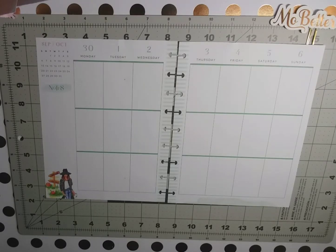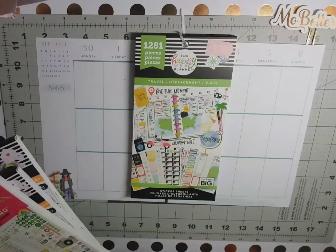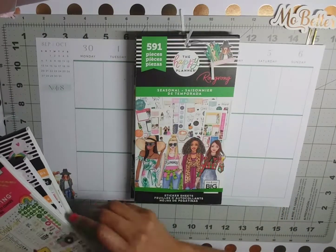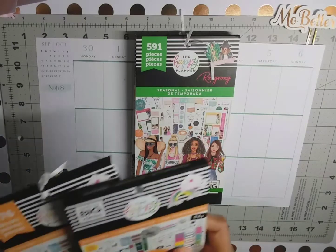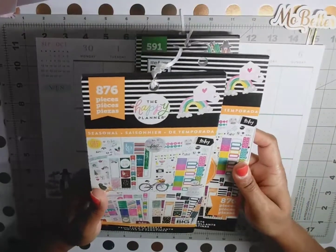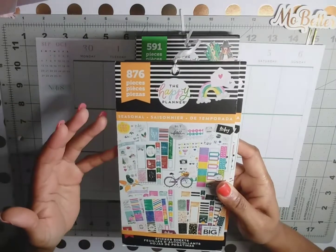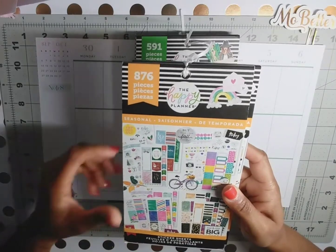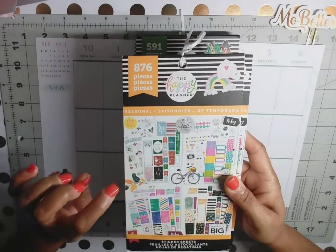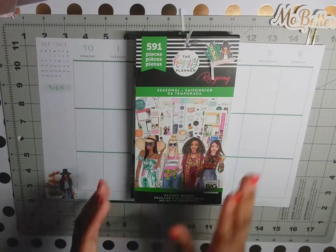So this week in my Happy Planner I will be using a number of sticker books. I pulled some stickers out of the travel sticker book, the seasonal Happy Planner sticker book, and then the seasonal sticker book — I really like this seasonal book, although they've come out with separate books for just winter, fall, spring, and summer. I still really like this book, so I have two of them.